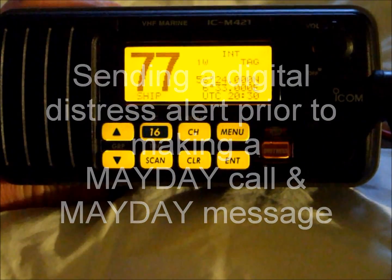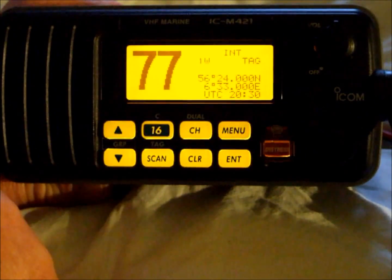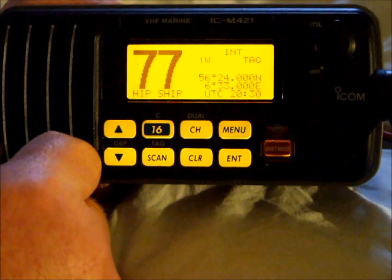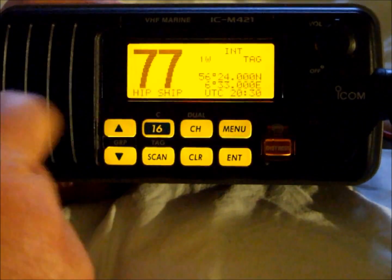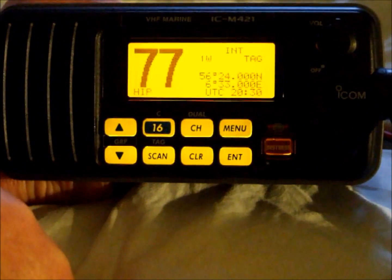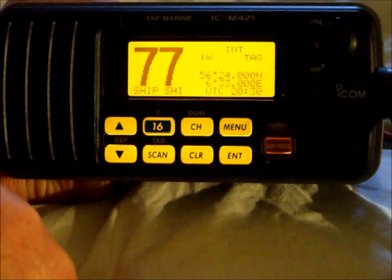One of the main advantages of using DSC radio equipment is the ability to very quickly and very easily send a digital distress alert. On some radios you are required to go into the menu to select the nature of the distress. On others, if you press the digital distress alert button once, a list of scenarios will come up and you would select the most appropriate one. The method I am about to demonstrate works on all DSC radios, so if you are unfamiliar with the radio, you can still send a digital distress alert very easily.